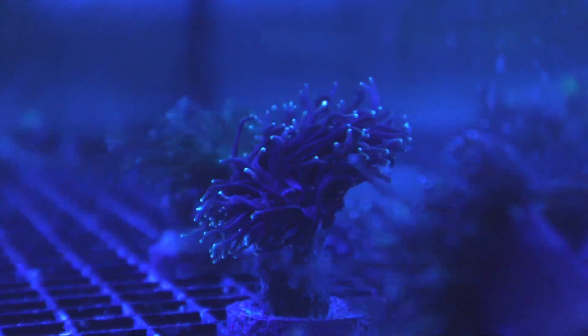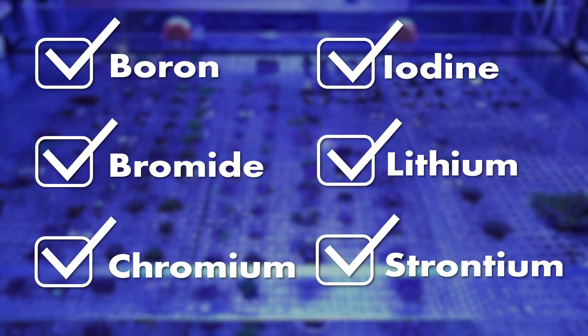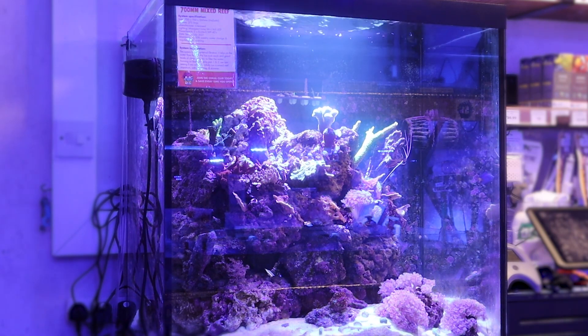The product supplies your reef with elements like boron, bromide, chromium, iodine, lithium, strontium and many other vital trace elements, specifically in quantities optimised for a high pH environment.